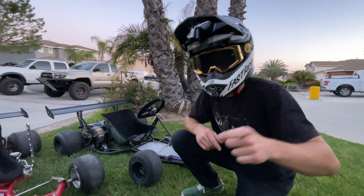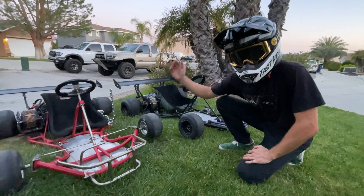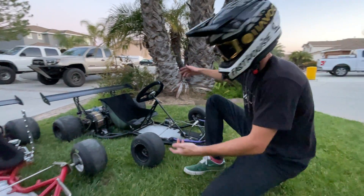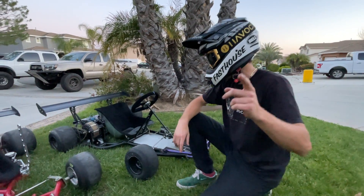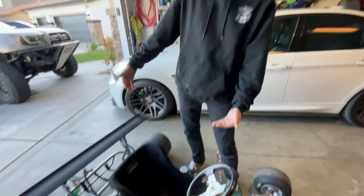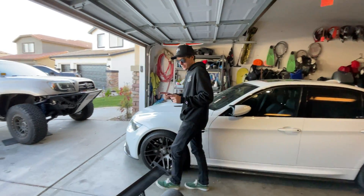Alright boys, today you are going to learn how to build an electric go-kart. A lot of you have been asking since I built this one, so me and Zay have spent all week and we've built another one. I filmed the entire process for you to watch and learn. So you decided you want to go with the electric cart and ditch the gas? Yes sir, you're going to learn how.